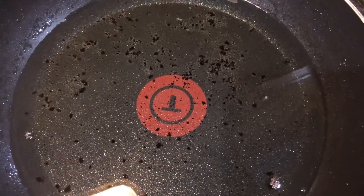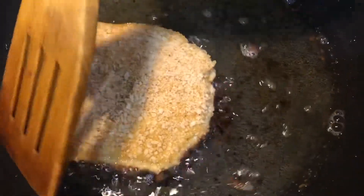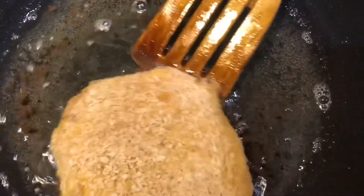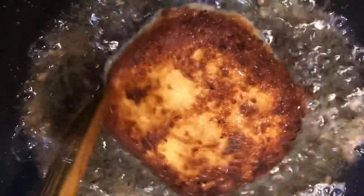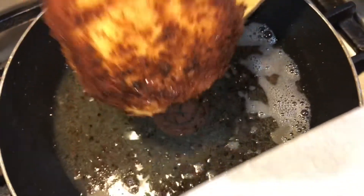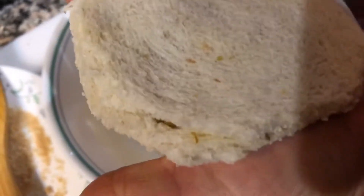We will add bread crumbs on the sides. We will press the edges and add the edges together. Then we will stack the edges. This is the last piece of bread — I'm going to put filling here.